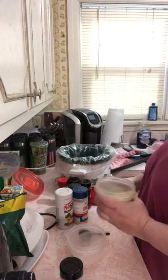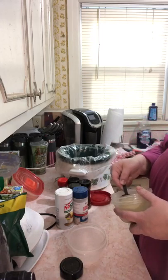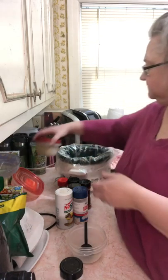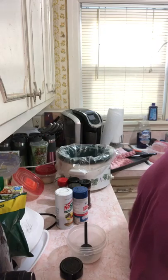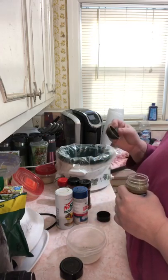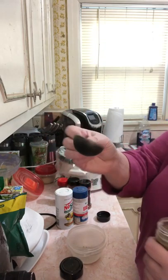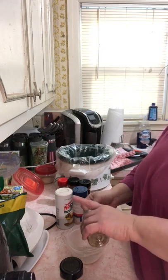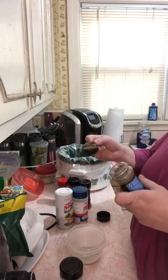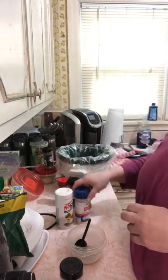This is that Greek seasoning I bought a while ago — I'm just going to put a tablespoon in for some different flavorings. Then I'm going to put some Italian seasoning in there. I thought this was a tablespoon but I think it's a coffee scoop, so yeah, a coffee scoop worth. We'll just pretend it's a tablespoon — one tablespoon of Italian seasoning.